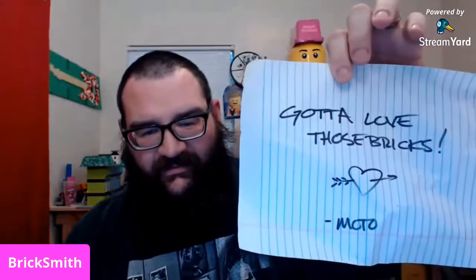Without further ado, let's get into this bad boy — I have pre-cut it to save time, so there we go. Gotta love those bricks! By the way, it's Moto — from Colorado.